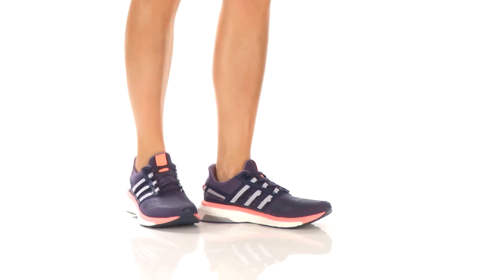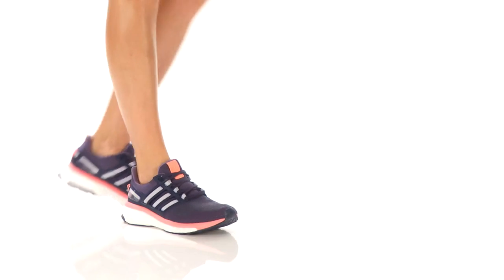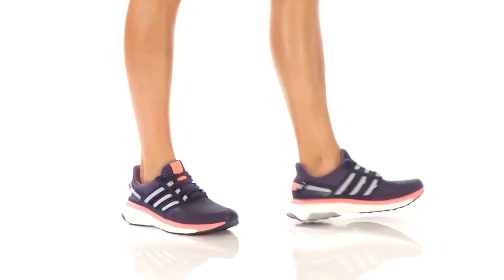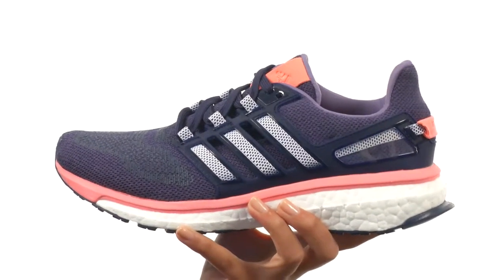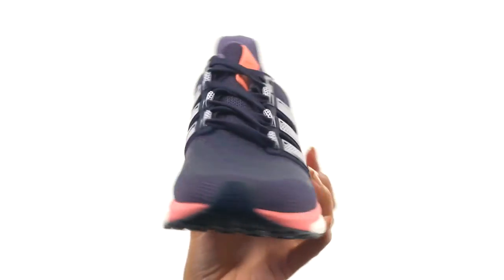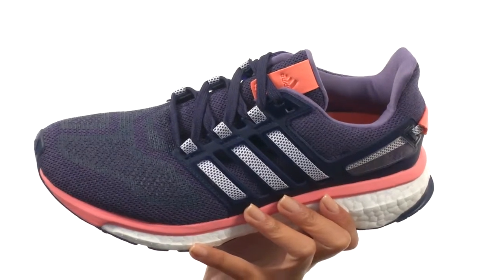Hey, what's up everyone? It's Sunshine here and we're talking all about the Energy Boost 3W from Adidas Running. What we have right here is a running shoe whose predecessor is the Energy Boost 2. It is for the neutral to under pronator who's looking for maximum cushioning and is also looking to use this on the road.